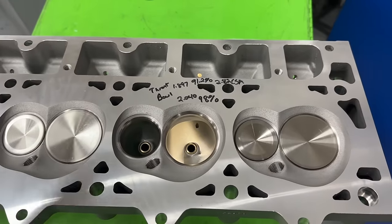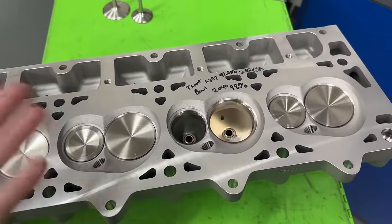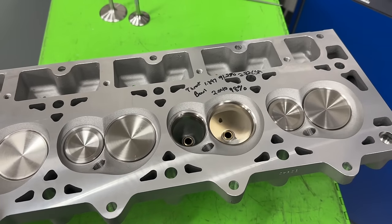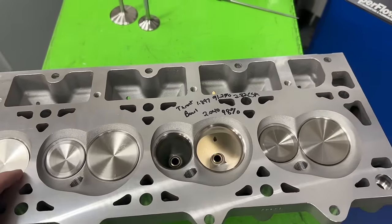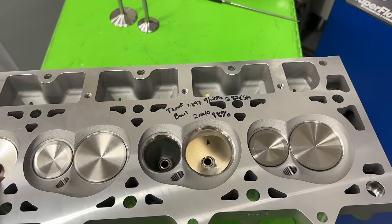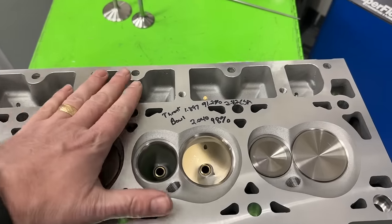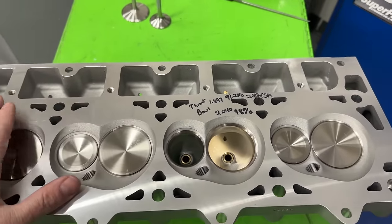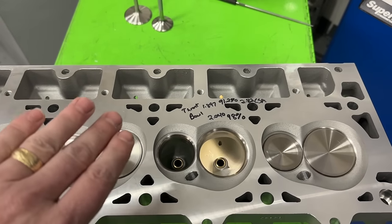So anyway, here's the thing with the Enforcer heads in general. If you're familiar with my channel, you know I've done a review on just about every other Enforcer head besides the LS1 — I haven't done that one — but I have for the small block Chevy, small block Ford, and big block Chevy as well. With all those heads, with the exception of this one, they've all been a different design that AFR didn't come up with.